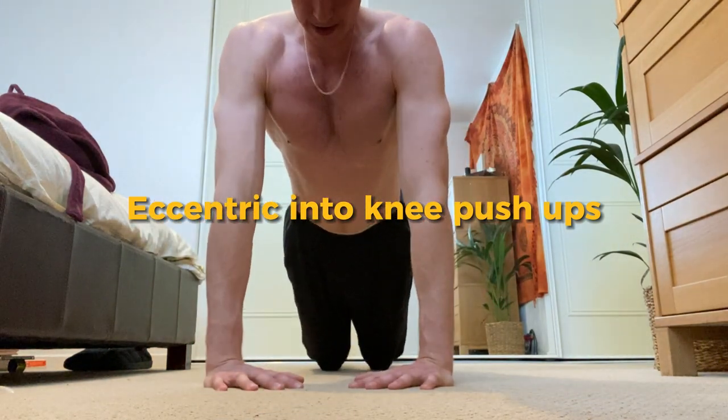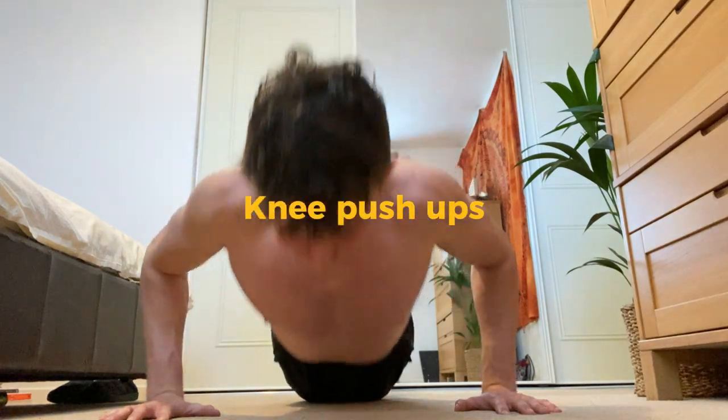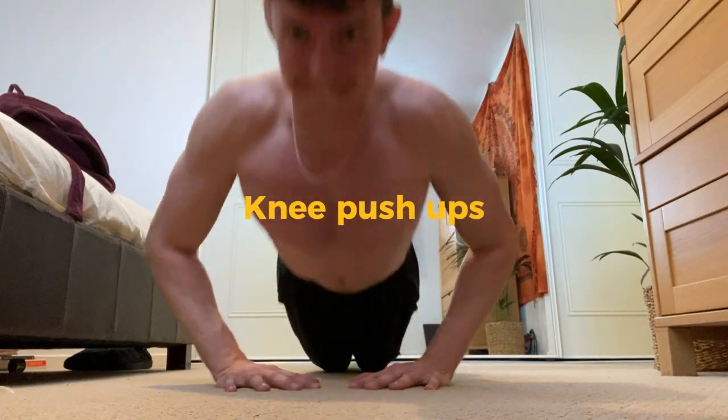Knee push-ups are great for developing the chest for beginners and are a great way of getting to your first push-ups. This can be done as regular or diamond.